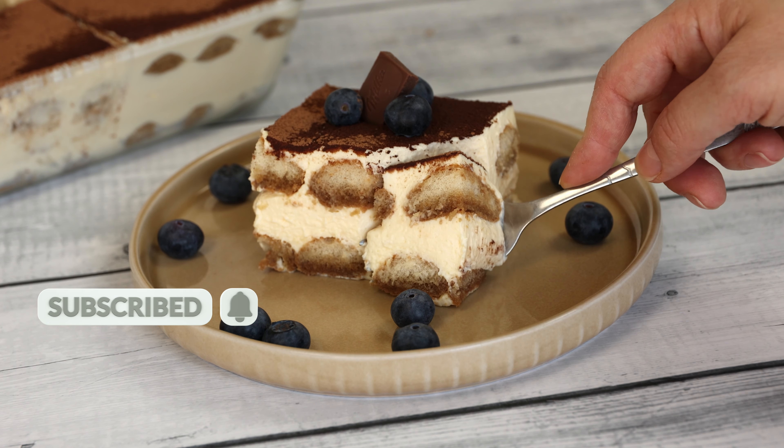In a heatproof bowl, whisk together the egg yolks and sugar until they form a smooth and creamy mixture. Set the bowl over a pot of gently simmering water, ensuring the bottom doesn't touch the water. Continue whisking constantly until the mixture thickens and doubles in volume, typically around 5-7 minutes. Remove from heat and allow it to cool slightly.